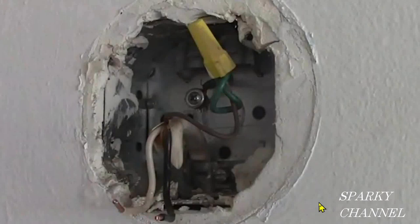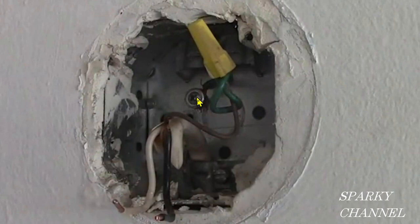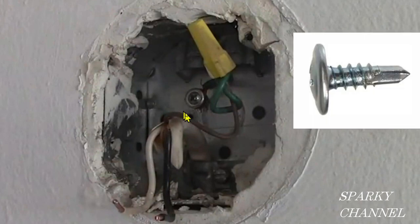Hey, this is Bill from Sparky Channel. See this screw right here? This is a metal box, and this is called a box grounding screw. This green wire is called an Equipment Grounding Conductor, EGC for short. It connects with the box grounding screw, and then this connects with the ground wire from the Romex. So my question is: is this screw legal per the 2020 NEC code?